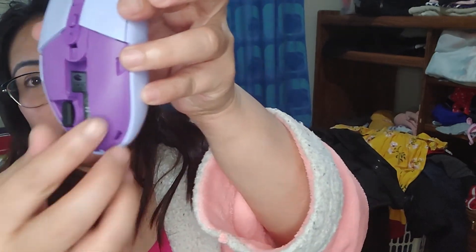I'm really curious about how I'm going to open it and put the battery in. There you go — I can put the battery on there.